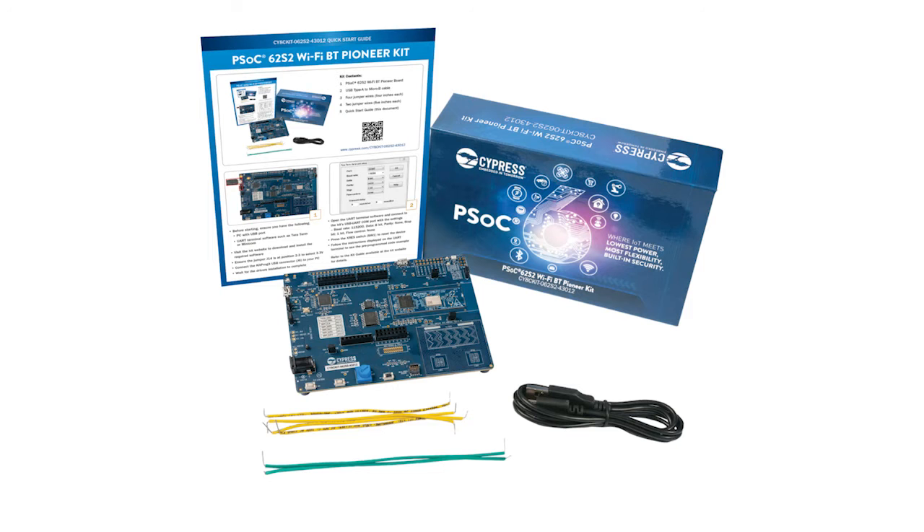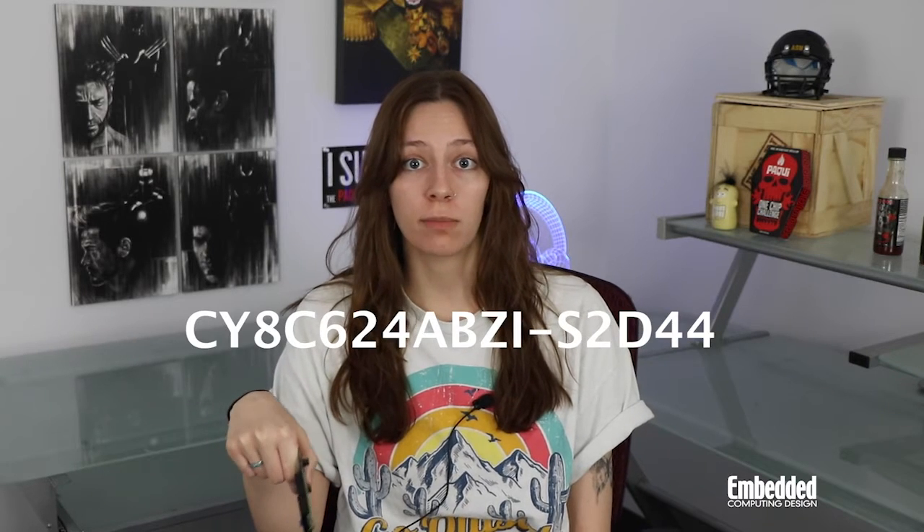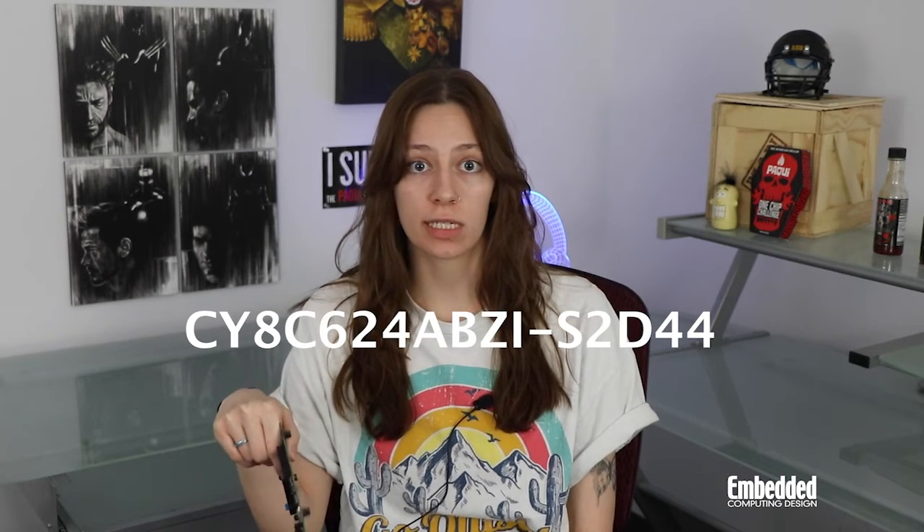The PSoC 62S2 Wi-Fi Bluetooth Pioneer Kit from Infineon is designed for connectivity. The onboard PSoC 62 MCU is based on a 32-bit dual CPU system that consists of a 150MHz ARM Cortex-M4F CPU with single-cycle multiply, floating point, and memory protection unit, alongside a 100MHz Cortex-M0+ CPU with single-cycle multiply and MPU. With over 2,000 kilobytes of integrated flash memory and over 1,000 kilobytes of SRAM, the PSoC 62's low 1.7 to 3.6 volt power requirement makes it ideal for deployment in small connected IoT devices. The kit's PSoC 62 also features programmable analog and digital blocks, keeping with the theme of programmability.